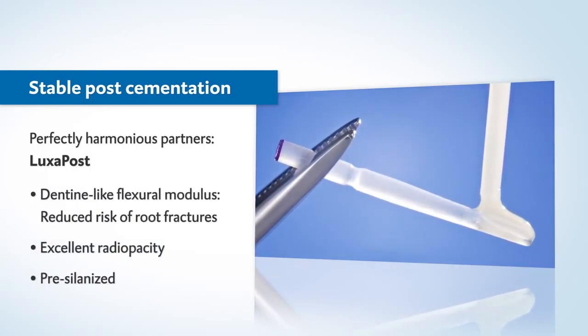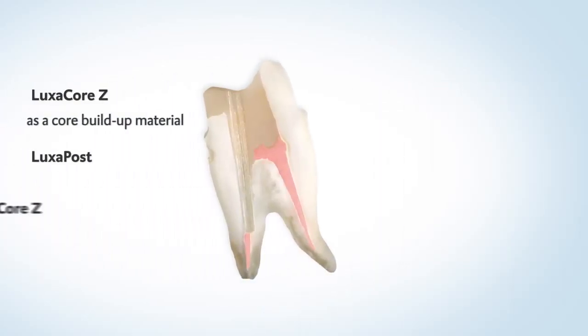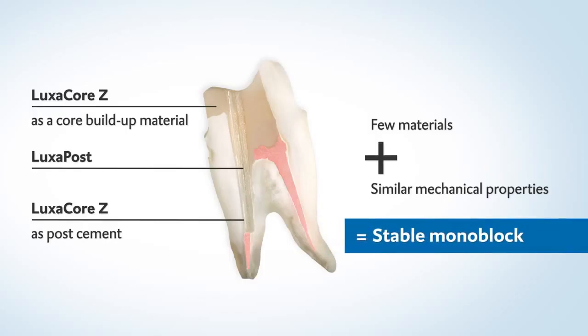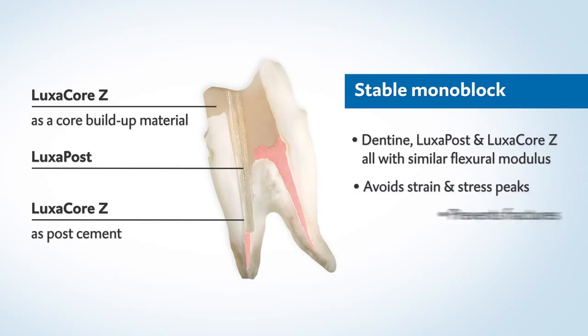Its flexural modulus is similar to dentine, just like Luxacore Z. With Luxacore Z and the Luxapost, you get an incredibly stable monoblock from few materials with similar mechanical properties. This way, stresses can be avoided in the sensitive system comprising tooth, post, and cement — helping to prevent fractures.